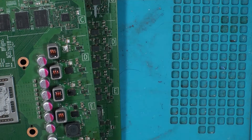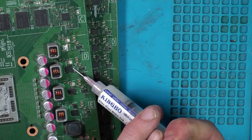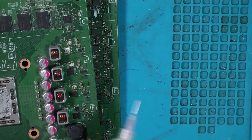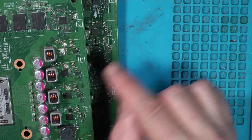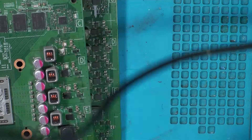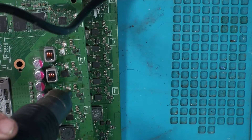We've got our hot air station set to 440°C. Let's get one of these off — put a bit of fresh flux on there, even though it looks caked in old stuff. I'm going to take the donor one off first, so when I heat this one to remove it I can put the replacement straight on while the board's nice and warm. Airflow up to about 75%, staying away from the caps — don't want them going pop.